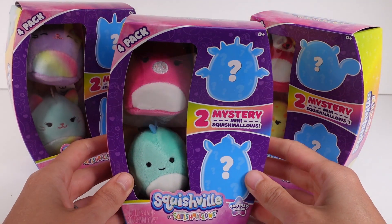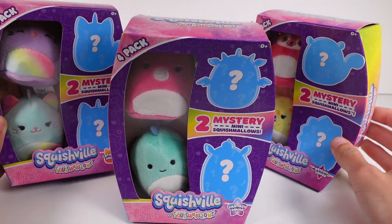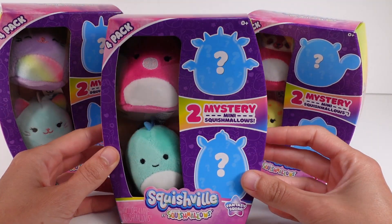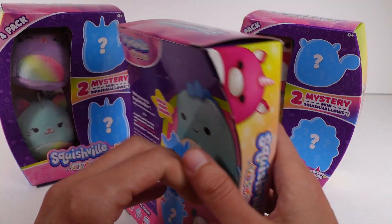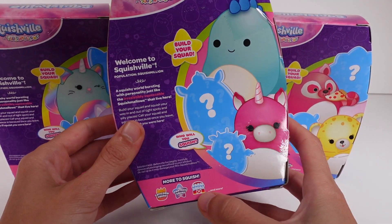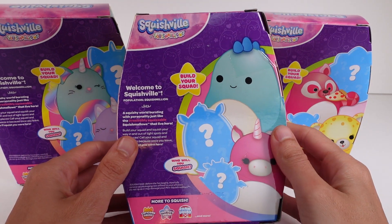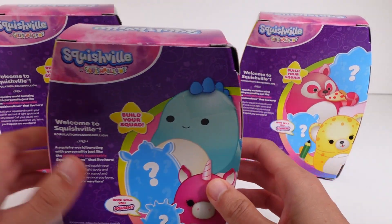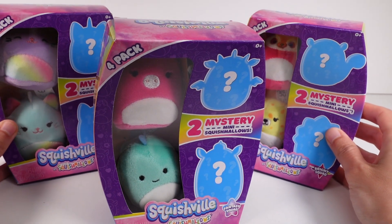Hi everyone, it's Tiffany! I'm here with these Squishmallows Squishville packs — we have the Catacorn Squad, the Fantasy Squad, and the Bright Squad. Each of these have four little Squishville Squishmallows inside, with two visible and two mystery minis. Turning it around to see the back — oh my gosh, there's a Farm Squad I haven't seen before and I definitely need it! Anyway, I'm really excited to get these open.